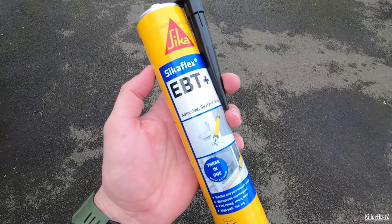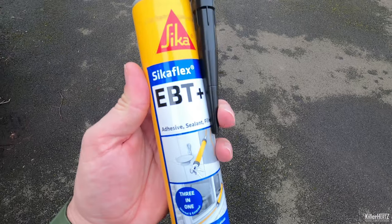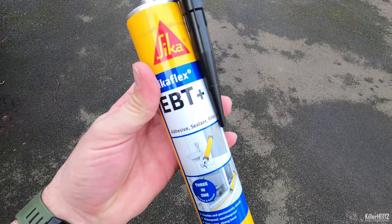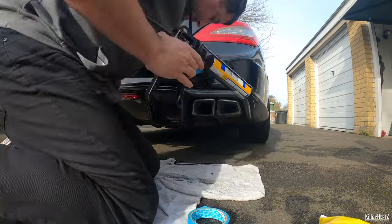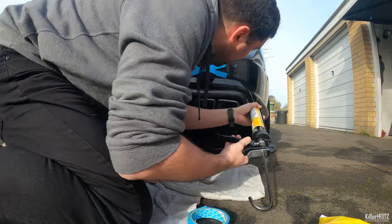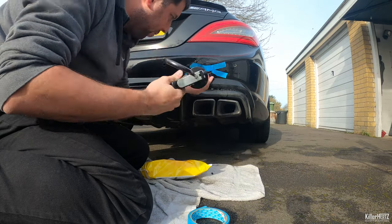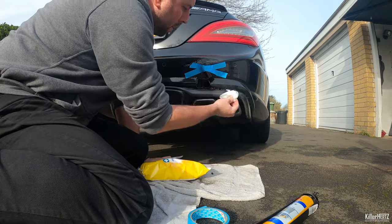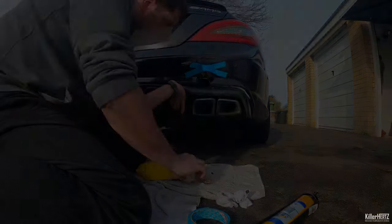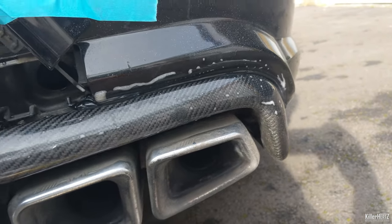The adhesive I'm going to use is called Sikaflex EBT Plus in black. You've probably seen this in my other videos on the channel - I use this for all my exterior modifications because it's flexible, weatherproof, heat resistant, and I've never had any problems with it. Here it is just after I went around the entire bumper with the sealant. I did go around and remove all the excess so nothing's visible.